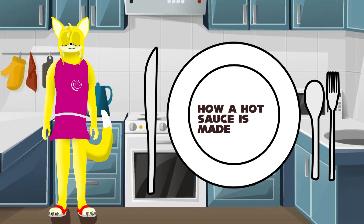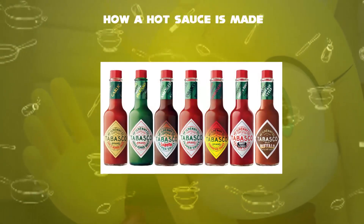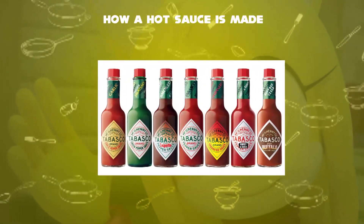Hello, I'm Zoe. How Hot Sauce Is Made. Hot sauce is a type of condiment, seasoning, or salsa made from chili peppers and other ingredients.